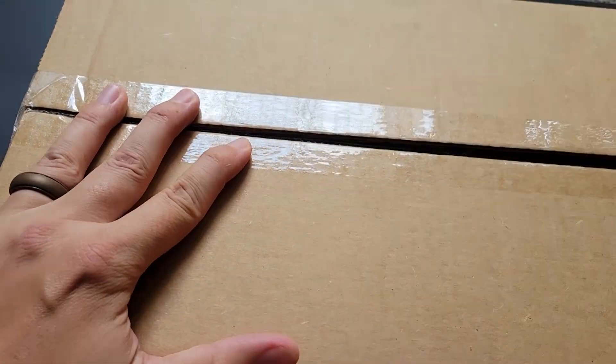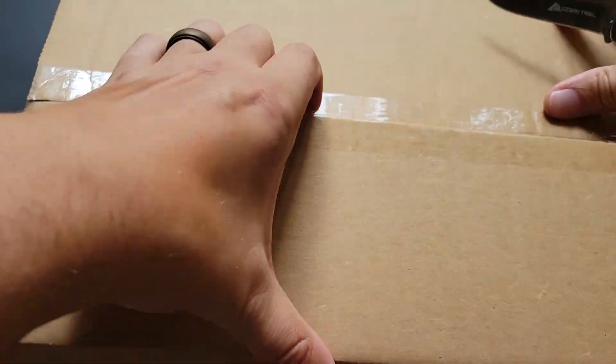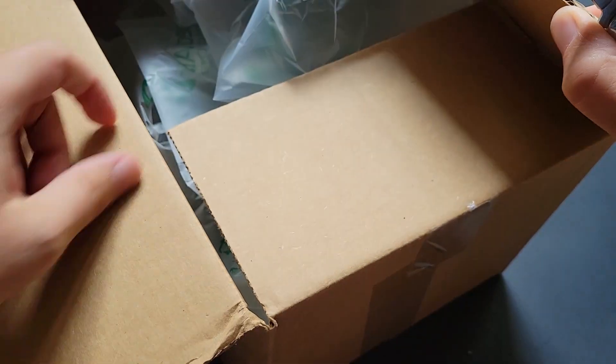Hello, Brenton with All It Octane here. In this video I am going to open up a Mattel package that I was able to get. So this is going to either be a Hot Wheels or a Matchbox. I believe this one is a Hot Wheels.